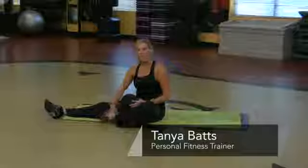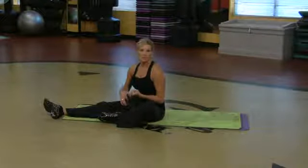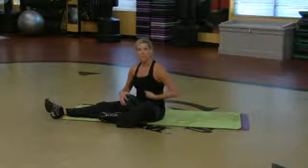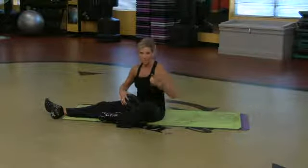Hi, my name is Tonya Batts and I'm an instructor at Goals Gym. I want to show you how to do some resistance exercises to make those nice male abdominal abs really pop. So if you like big abs with deep valleys, here's what you got to do.